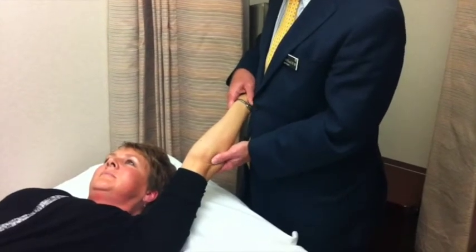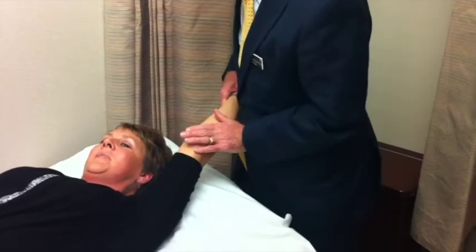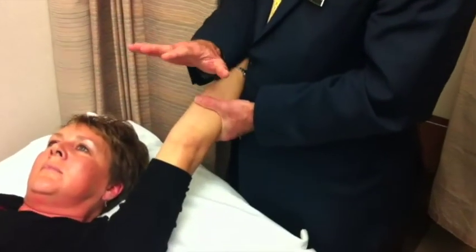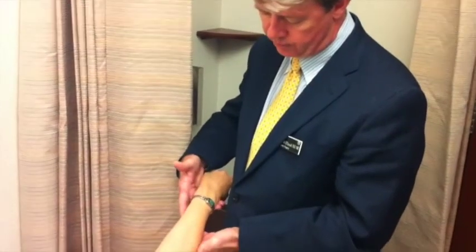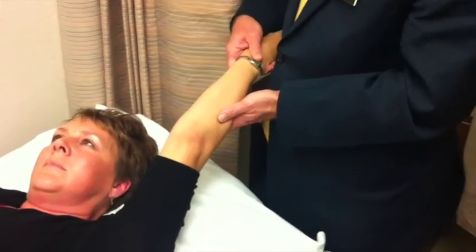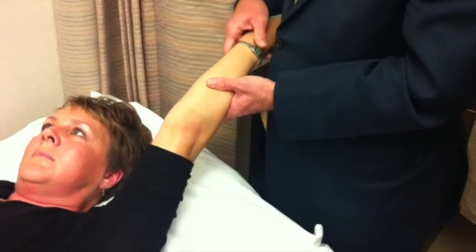So I'm going to do the lateral pivot shift test with the arm overhead. You have to make sure the patient relaxes. With the arm in extension and the shoulder fully externally rotated, externally rotate or supinate the forearm, and you'll see a little bit of dimple forming here.